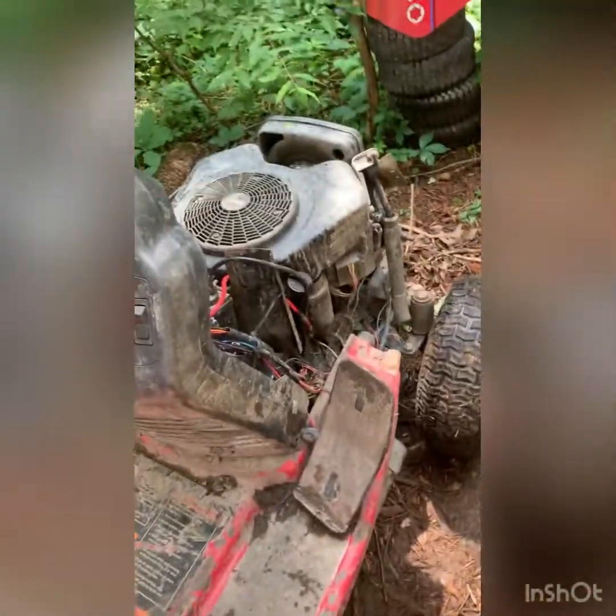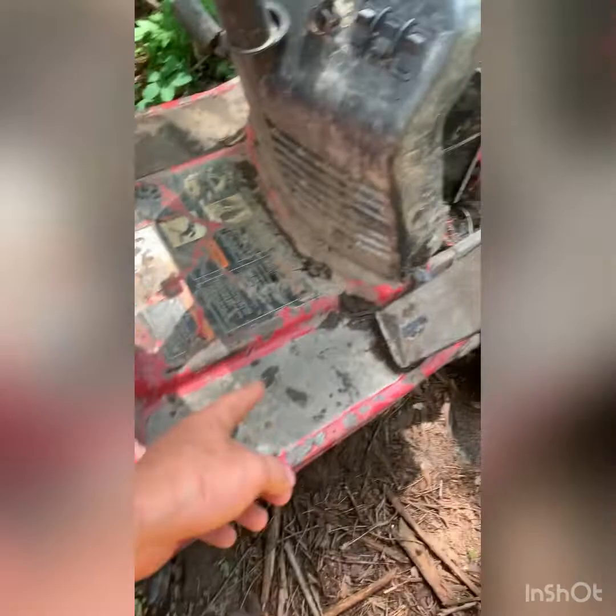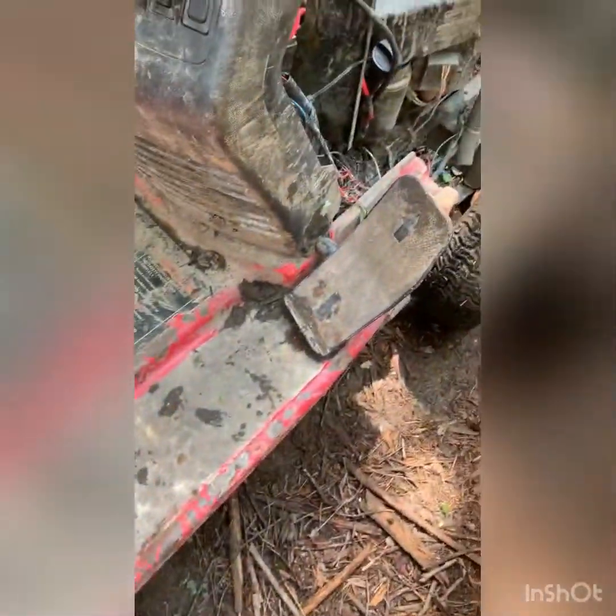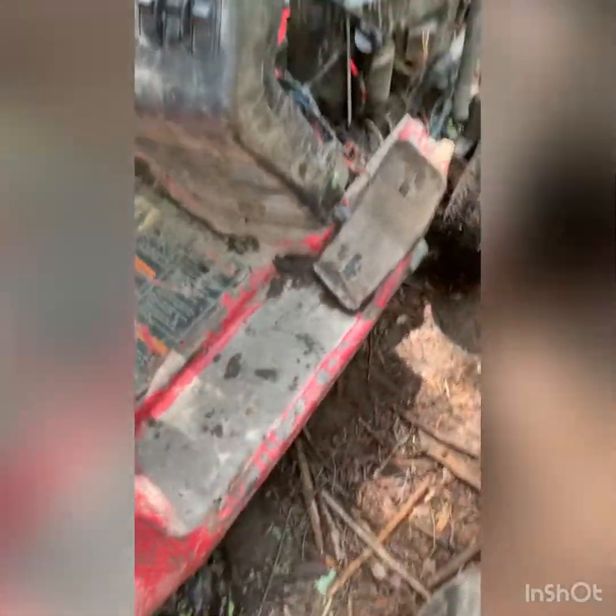I got to do an oil change on this. The only thing it needs is a pulley — at least one pulley underneath. One pulley's completely shot, no bearings. The belt's going to just keep popping off like it's doing. It only popped off once so far, but there's no bearings left inside of it, so it's shot. I should be able to just take them off.